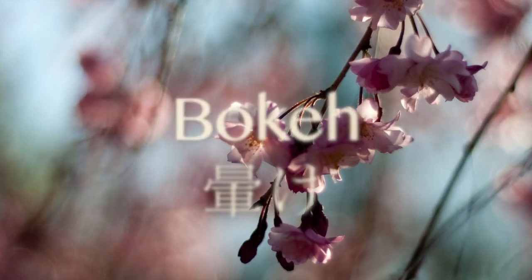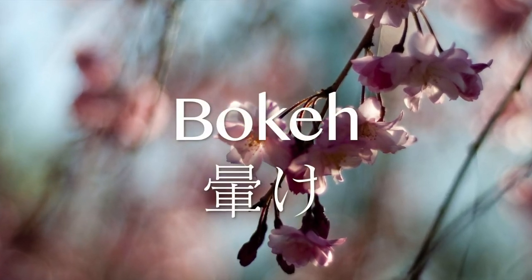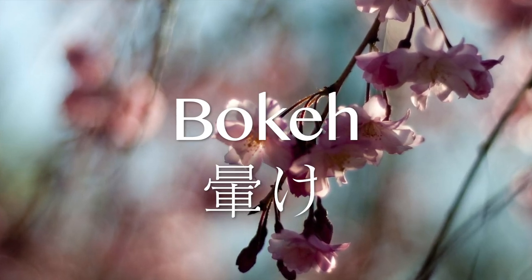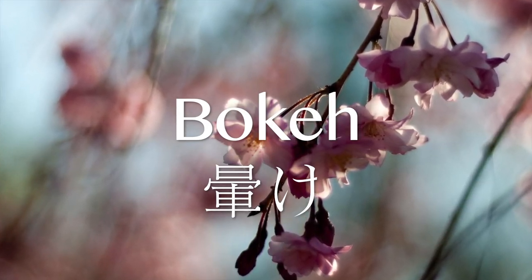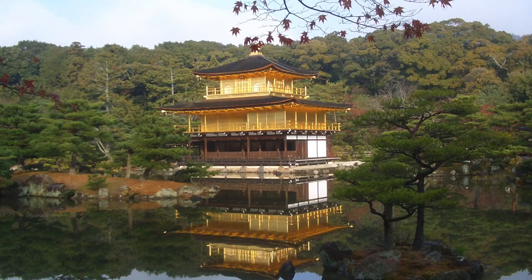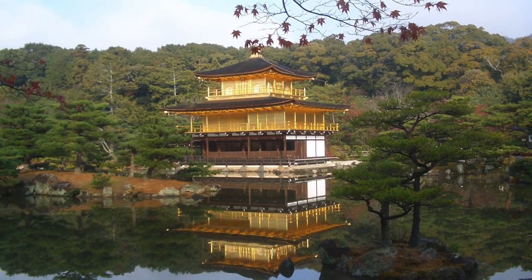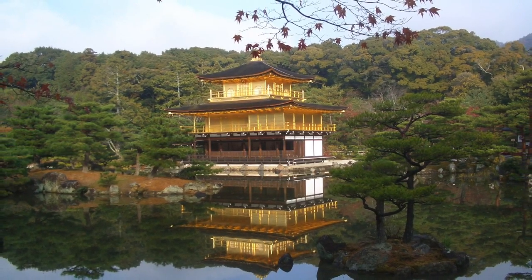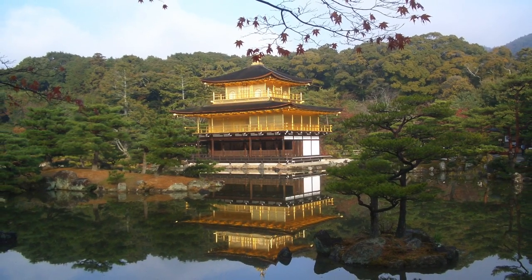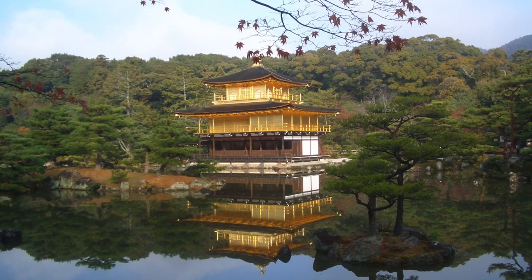If you've been shooting photos for a while now, then you're probably familiar with this term. It's more popular than one of Kim Kardashian's homemade videos. But what is it exactly and how do you do bokeh? Bokeh is a Japanese word that is now used to refer to those out-of-focus bits in the image.